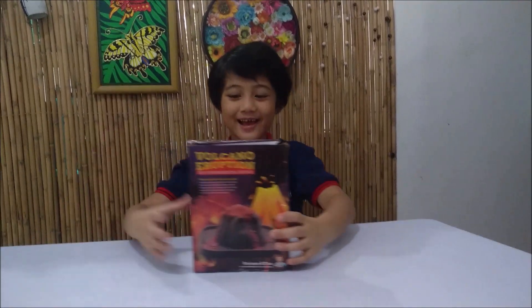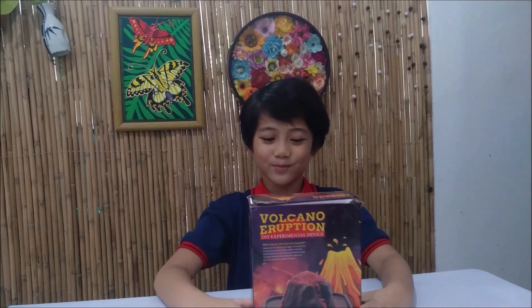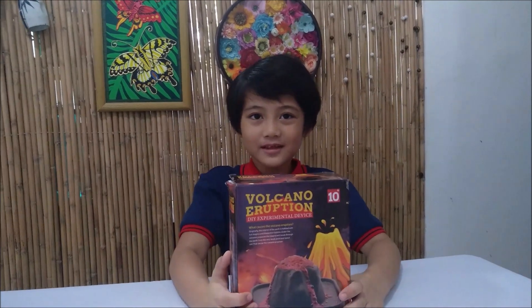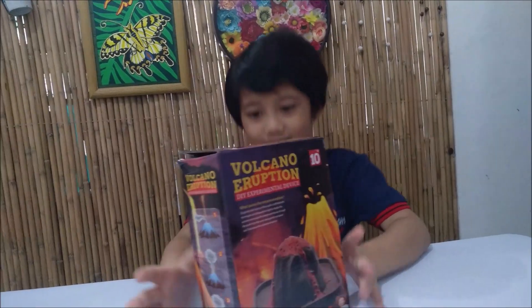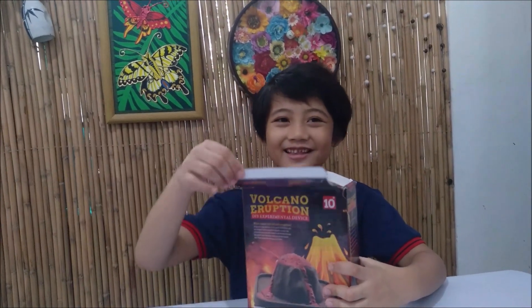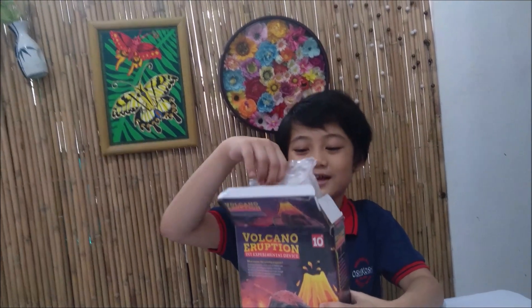Hello guys, and today I will be doing a Volcano Eruption DIY Experimental Device! Look at the back! And then also look at the side! Now it's time to unbox it! Yay! And this is my first unboxing video, also a science video!